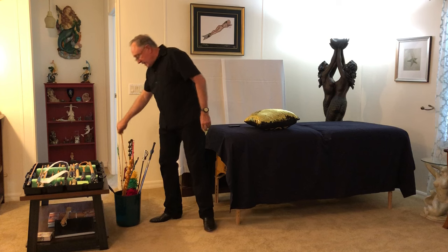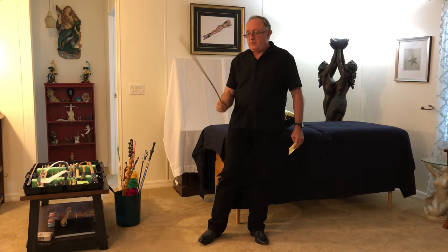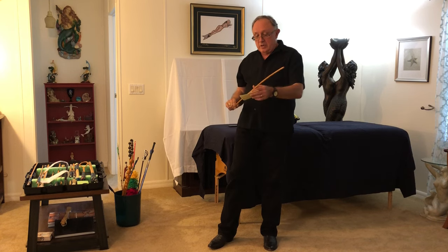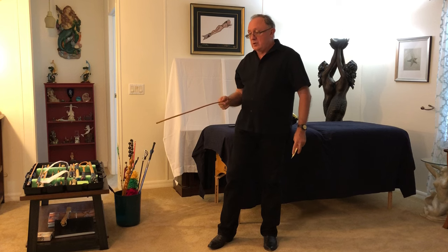There's a lot of energy in a cane. The cane feels alive in my hand. In fact, I said it's alive — if your cane isn't alive, then maybe you haven't been treating it properly, and we'll talk in this series about how to care for your canes.